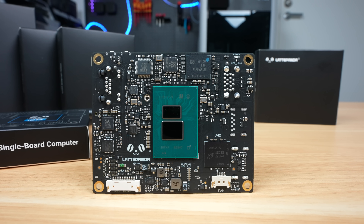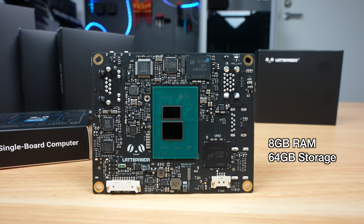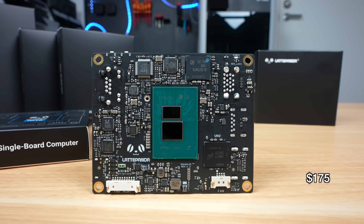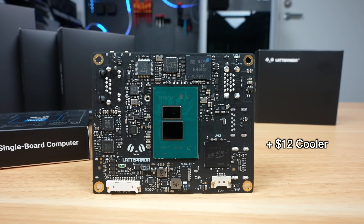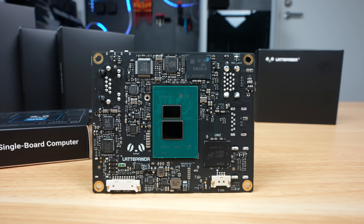In terms of pricing, I think it's priced quite well. The base model with 8GB of RAM and 64GB of storage is priced at $129, and this goes up to $175 for the 16GB version with 128GB of storage. At the very least you'll need to add a $12 cooler to either option, so all up I think it's still a good deal for under $150.